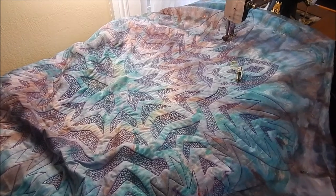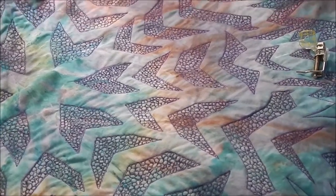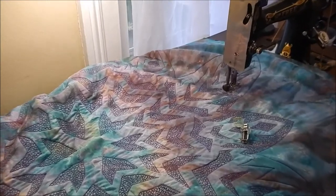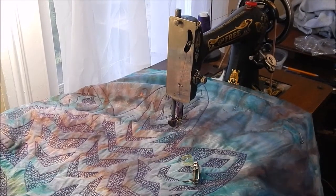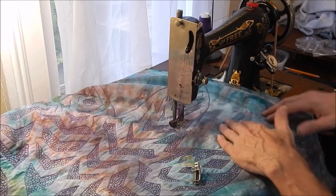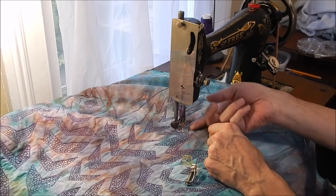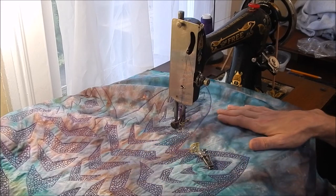Making some progress, and I remembered a few things I wanted to tell you — about the setting up of the machine for free motion quilting. If you have a machine where you can do it, the feed dogs get dropped. Most of these old treadle machines, you can't do that, so you just use a foot that will accommodate hopping up and down. That usually takes care of any drag that happens from the feed dogs.